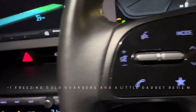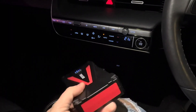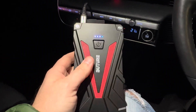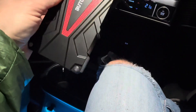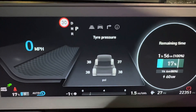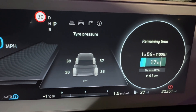All right guys, it's been a while but I thought I'd do a little cold charging video. The car's been not being used the last few days and as a result we had the 12 volt battery die, so I bought this little gadget off Amazon — I'll drop a link in the comments — managed to jumpstart it, no issues.